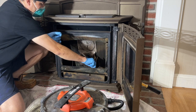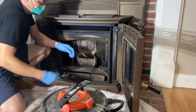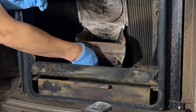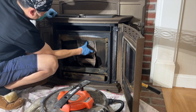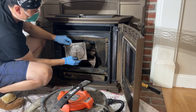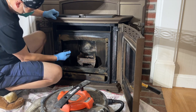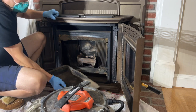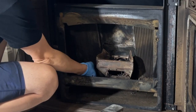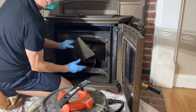These bolts come out — put them back and screw them up by hand, you don't have to go too crazy. Just catch them so you don't lose them; they catch the ash from the grate. The plate slides up and hooks at the top. Next, this piece comes straight out — remember which one goes where: left side and right side.